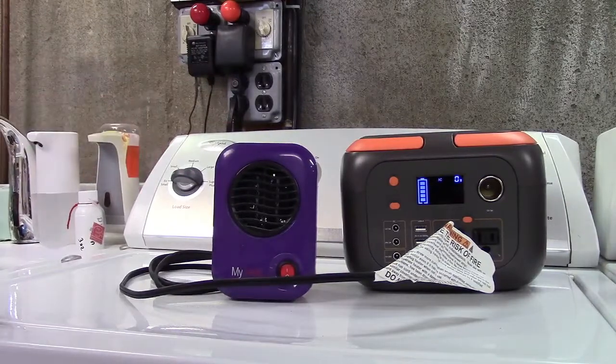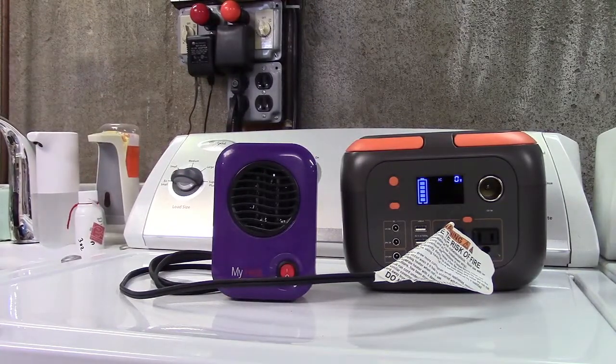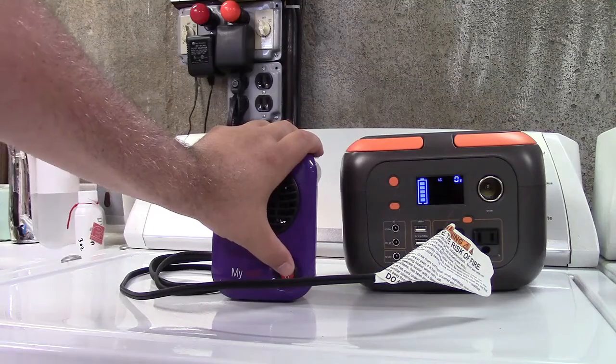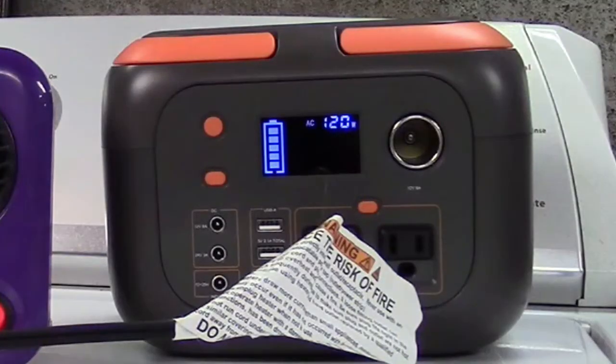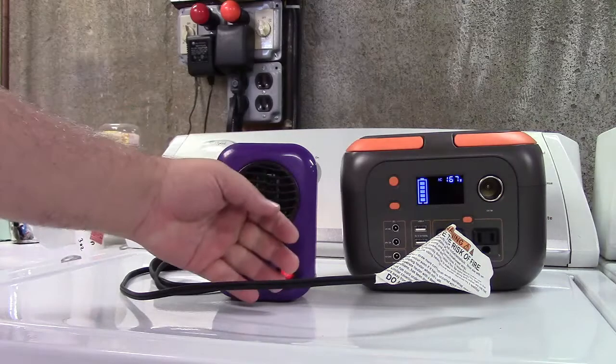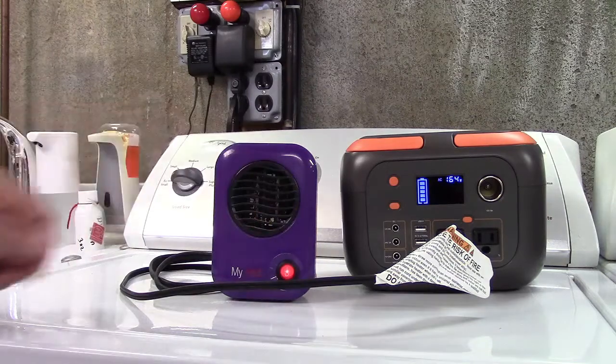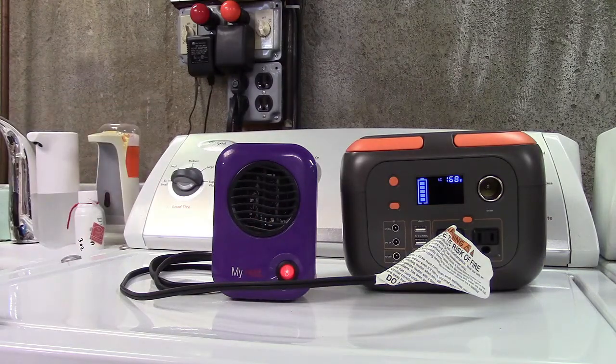Here's one of those little personal heaters that runs on 120 volts at 200 watts — let's see if it can run it. There's heat coming out indeed. It works! It's rated at 200 watts but it's going to pull a bit less than that. As you can see we're climbing — 178 watts, 183 watts — and it's running it just fine.